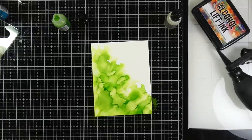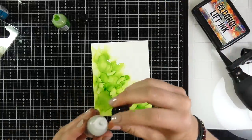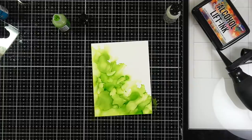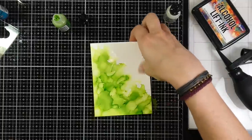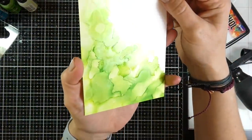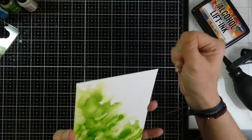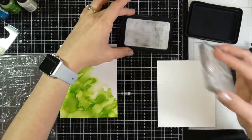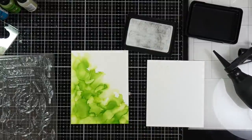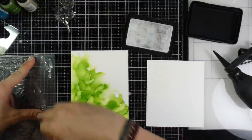Once I'm happy with the look, I'm going to use the alcohol lift ink. I wanted to show that the cap comes off the blending solution bottle — if you have a bigger bottle you can refill the small one, which is great for travel. I'll show you up close how pretty and shimmery it looks. For some added effect, I inked up several leaf images with the alcohol lift ink and stamped down onto the Yupo paper.